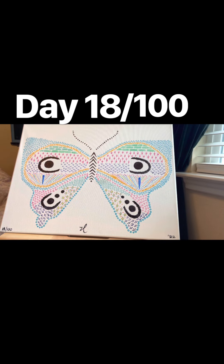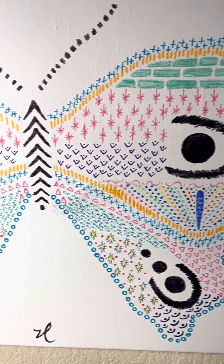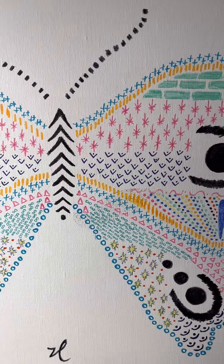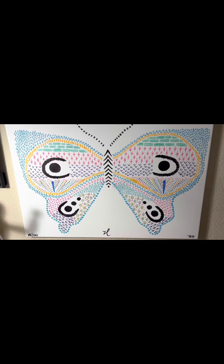And there she is. Thank you all for watching. I will continue my quest and challenge and journey on this 100 Day Project. I'm going to start earlier on my projects so I can get them done. I'm going to keep going forward and keep striving. You keep striving too. Bye everybody.